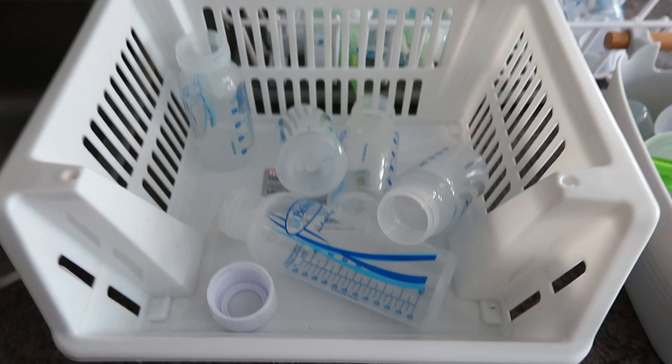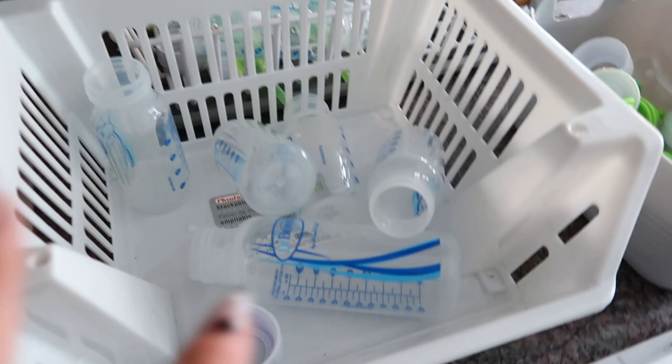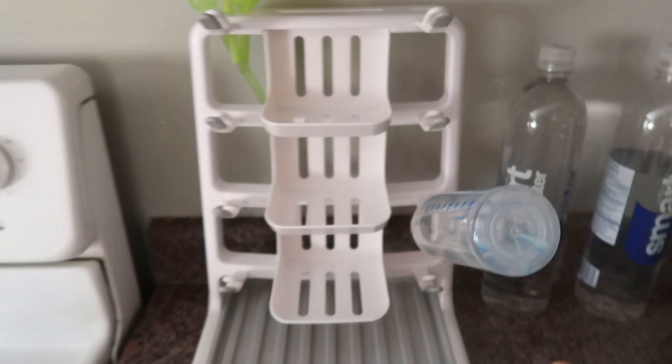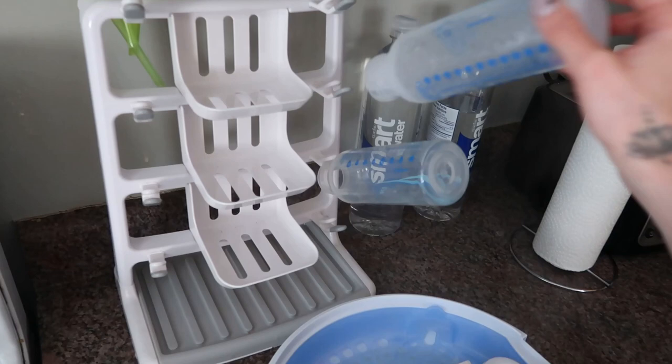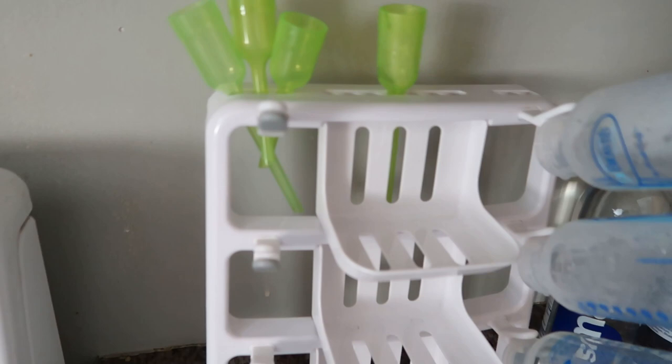Something I recommend is getting yourself two bins. Up in the cupboard these two bins sit beside one another — I toss all my bottles in one and all the lids and spouts in the other. The bottles just came out of the microwave, and I have this drying stand — someone gave it to me, but I'm sure you can find it on Amazon — and I highly recommend it because this is where we put all the just-steamed bottle parts to dry.